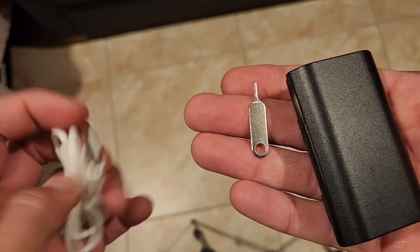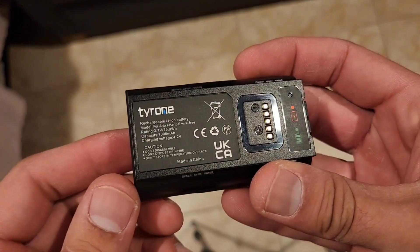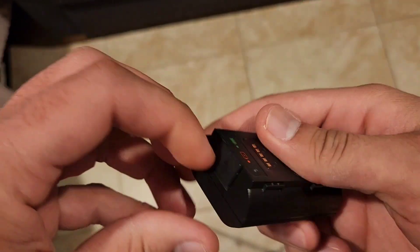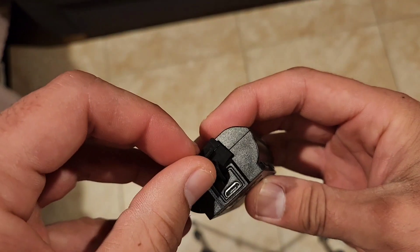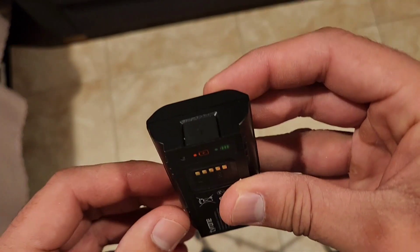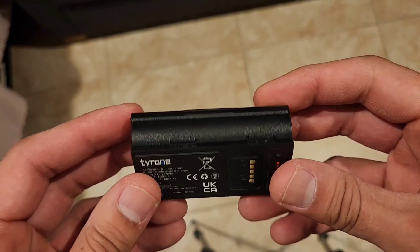It has the micro USB cable. This is how the battery looks, this is the port where you charge it, and it has a nice cover to protect it from any dust or water.